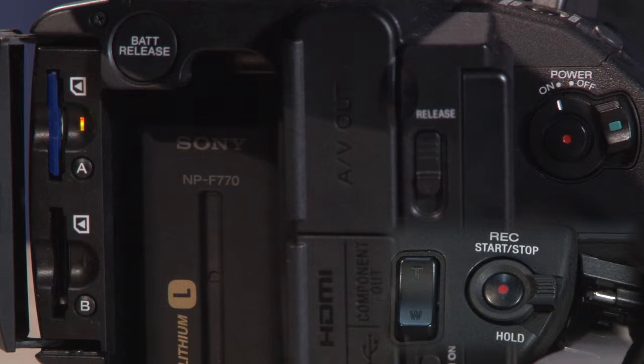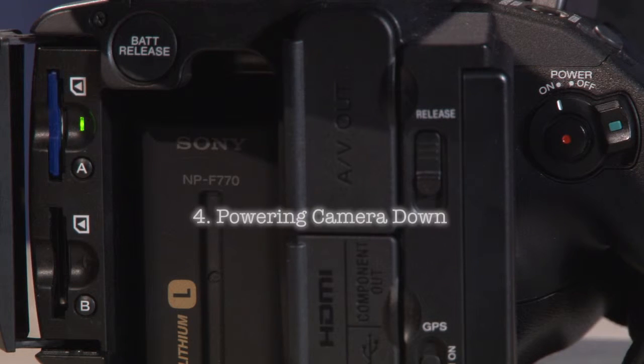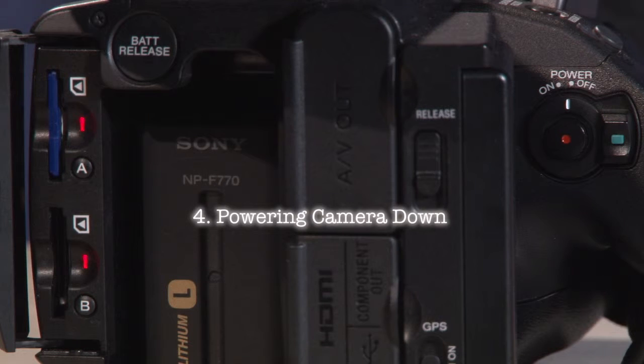There is also a record button on top of the camera by the handle. When disabling record, the LED light will flash red and orange, then solid green when it's completed. When powering the camera down, the LED lights on all the card slots turn solid red.